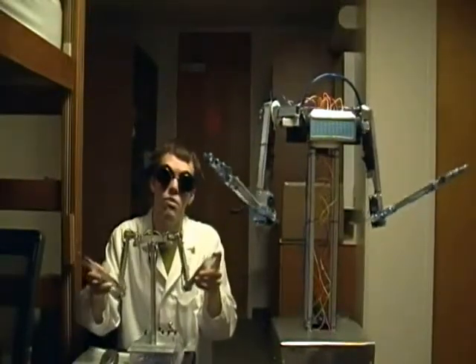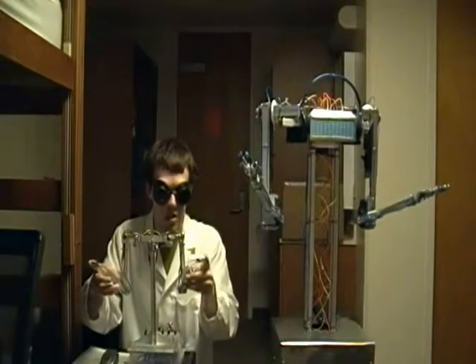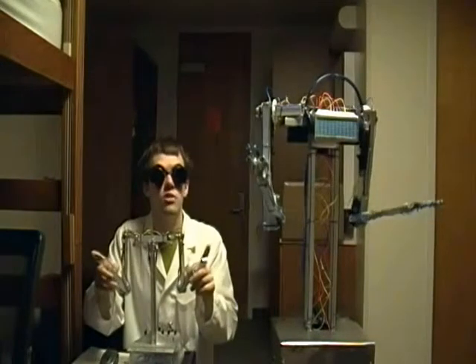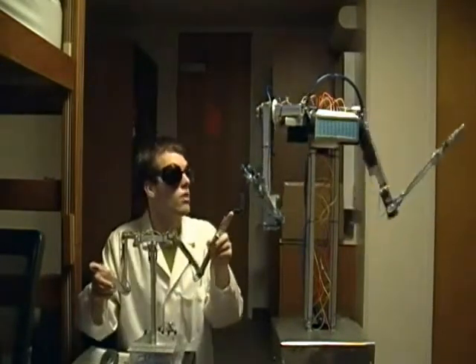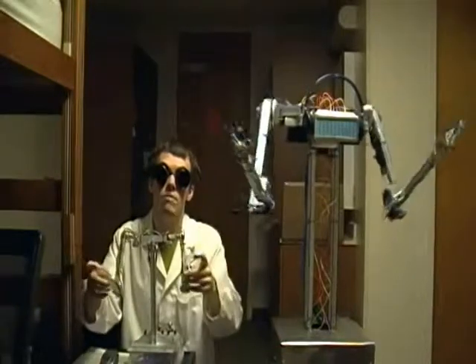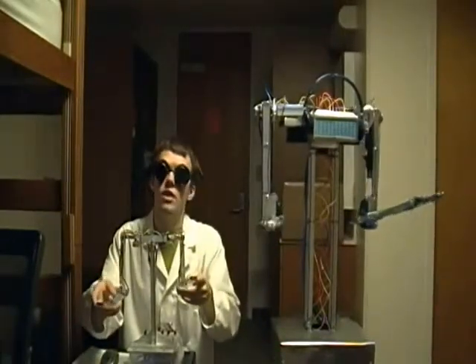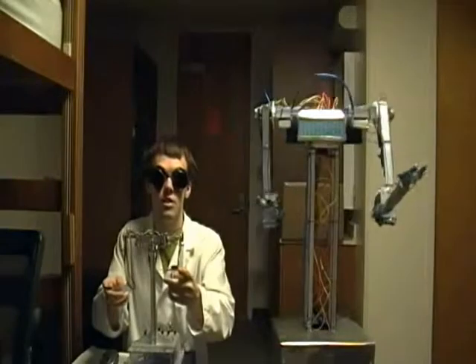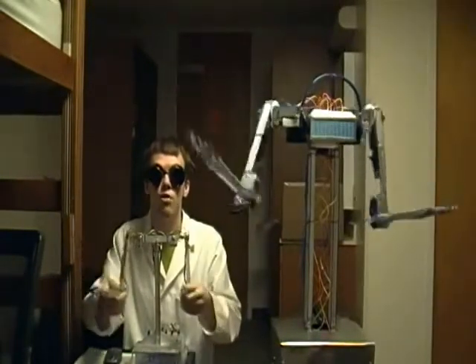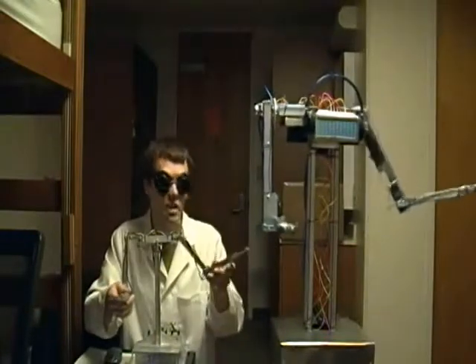Now, normally when using the Telemetry Puppet, the DJBot would not move. I merely whipped up a one-to-one real-time control program for demonstrative purposes in this video. Normally, the Telemetry Puppet's movements would be written to a file. That file could later be brought up by the DJBot, and it would then reenact the puppet's movements. This makes for a fast, easy, intuitive way to program movement routines for the DJBot.